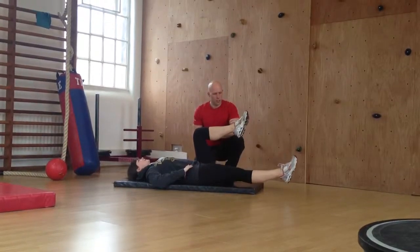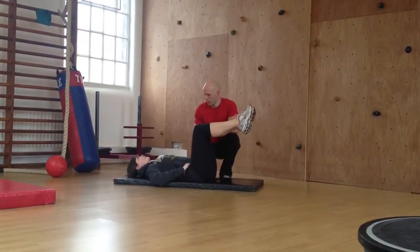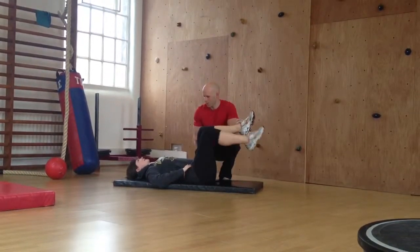How much should we do? If we aim for ten to twelve per leg, that would be ideal. How does that feel? Perfect, okay.